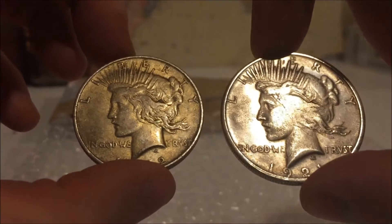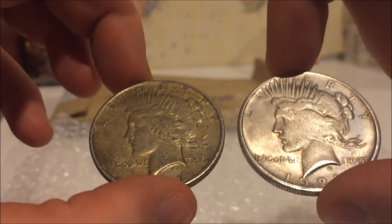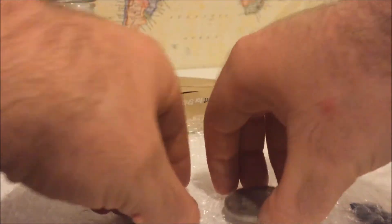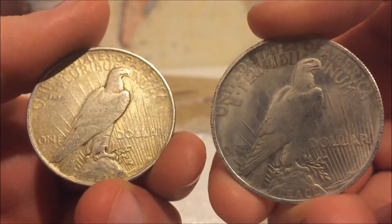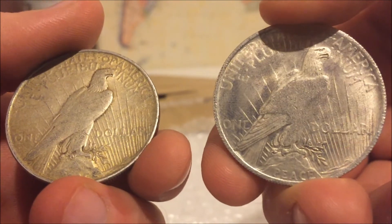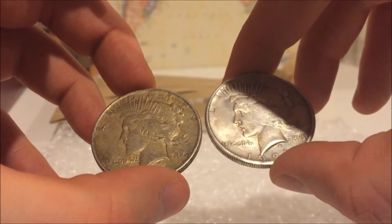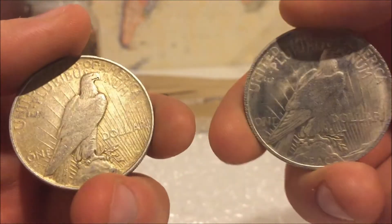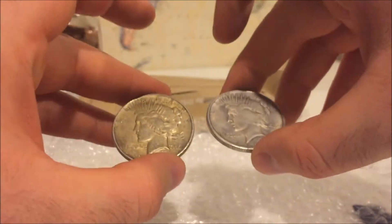You can tell with the weight difference big time, and look at the detail. Absolutely impressive game. I tip my hat to you. Very unexpected. And this is my first peace dollar — I was actually looking for one of these. So that is absolutely amazing. I'm actually speechless. Please go check out his channel. Very very nice guy.